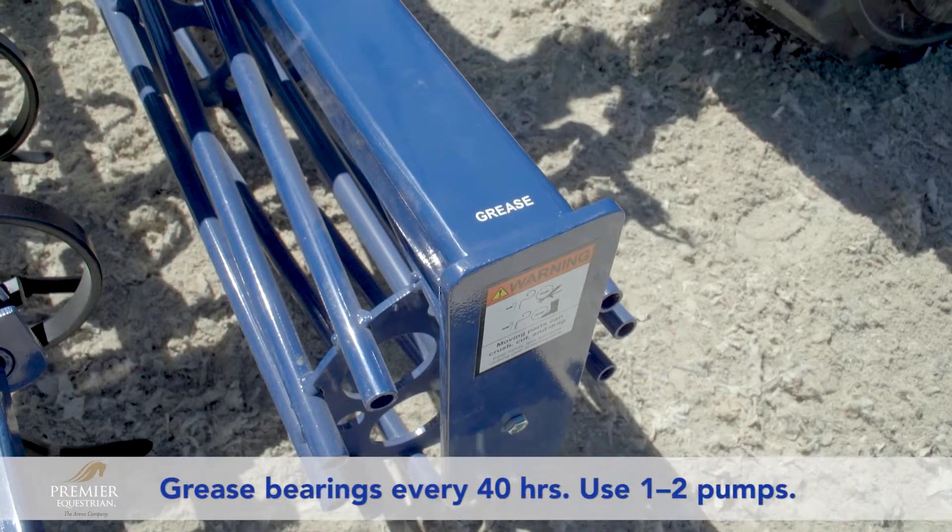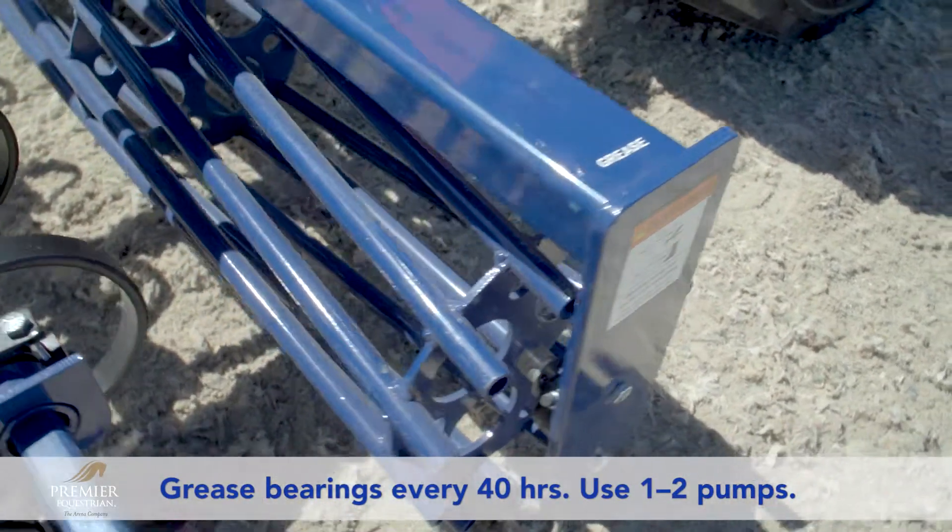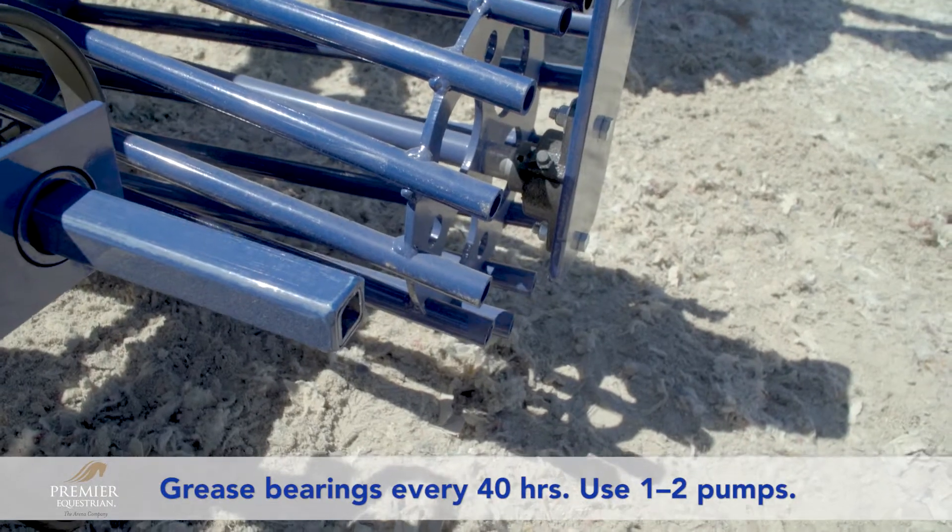Bearings should be greased once a week or after every 40 hours of usage. Use one to two pumps to push out the dirty grease.